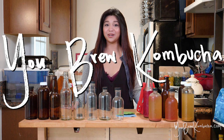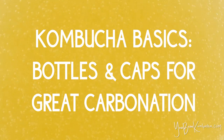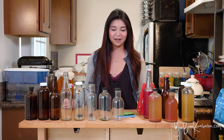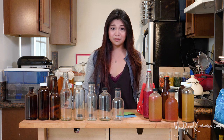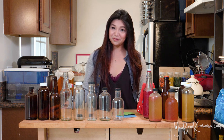Welcome to You Brew Kombucha. This is your guide to picking the best bottles for good carbonation. Ever since I first started bottling kombucha, I was on the hunt to find the perfect bottle that would keep in that great carbonation I worked so hard to build up. I tested quite a lot of options, as you can see. I'm here to walk you through all the different types of bottles that have worked well for me, and the pros and cons for each type.